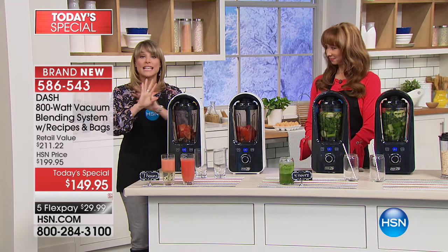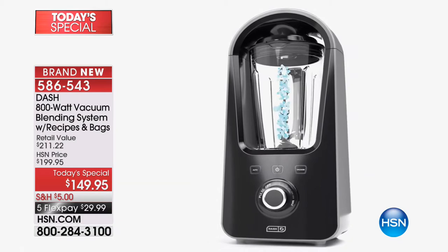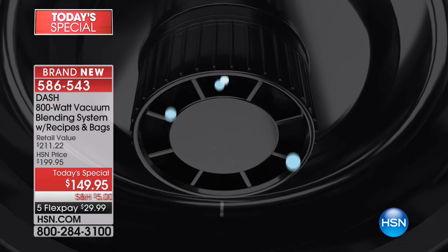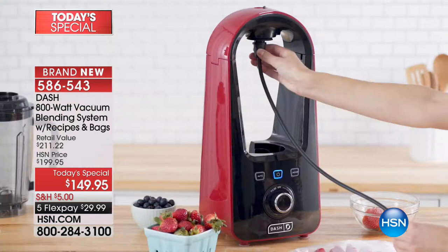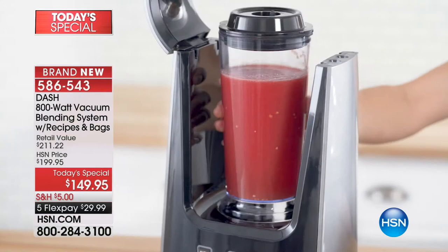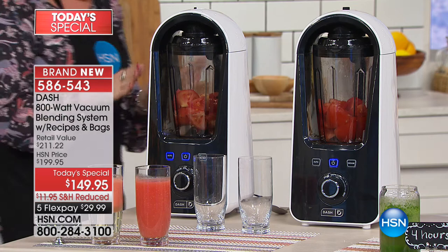We're going to do a comparison - one under vacuum, one not under vacuum. I'm hitting the vacuum seal. What you see happening is the oxygen leaving. That's important because oxygen is what degrades your smoothie, what makes it chunky and separated. If you bring your smoothie to work, by the time you get there it's chunky - the oxygen is degrading the nutrition as it blends in. When you remove the oxygen, you get a creamy, velvety texture you can't achieve any other way.